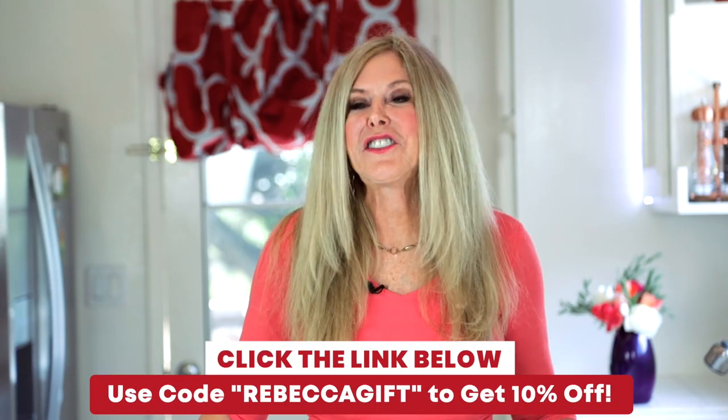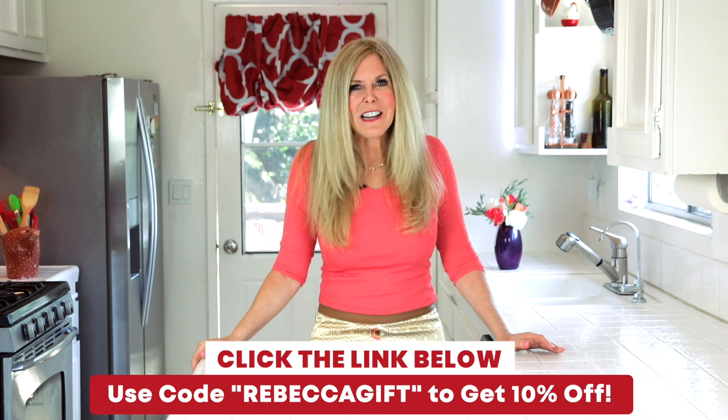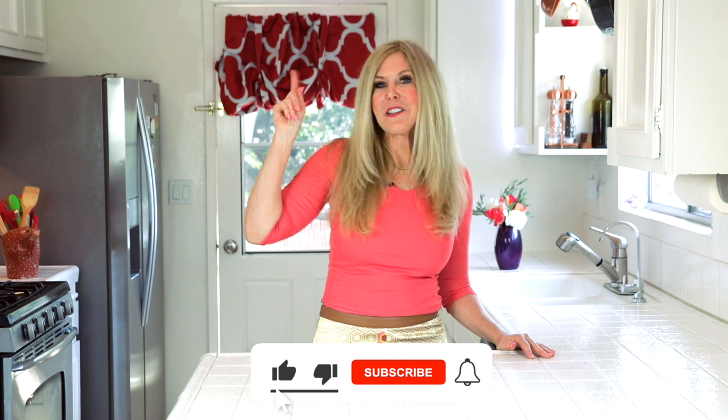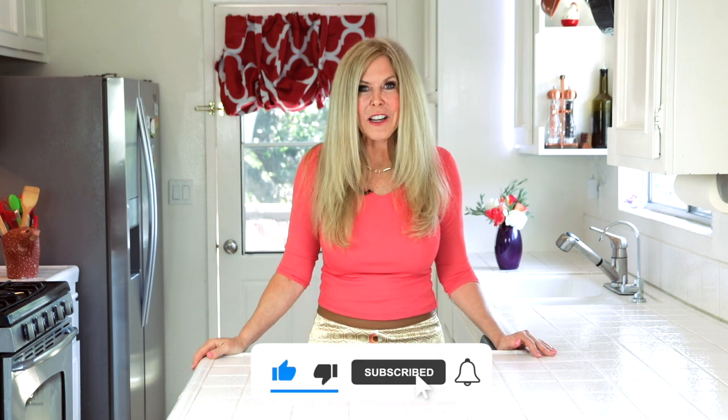I just love my new Visagal side tables and end tables — I hope you do too. Whether it's in your living room, your bedroom, or some other room in your house, click the link below to get your Visagal end tables. I'm Rebecca Brand — thanks for watching this video. I hope you subscribe to my channel and ring the bell to get notified of my next video.